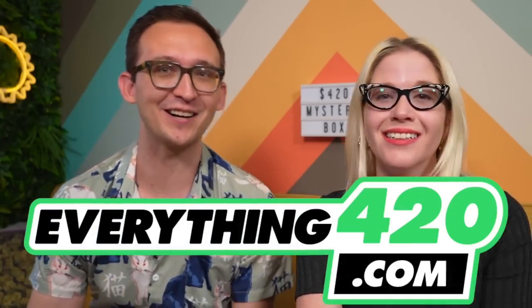Hi friends! Welcome to That High Couple where we explore and discuss our passion for cannabis. Today we are doing one of our all-time favorite types of videos — a mystery box unboxing where we have no idea what is inside, and it's even better when that box is from everything420.com.